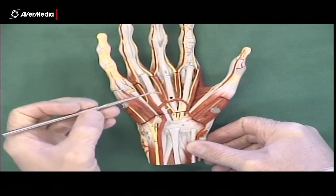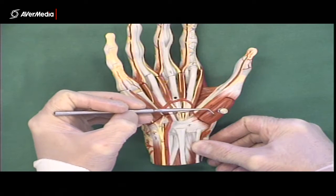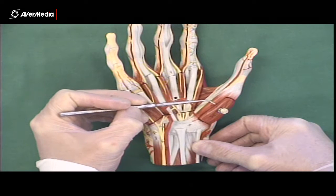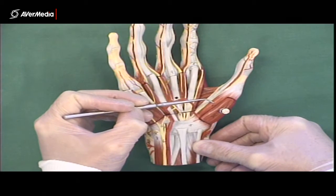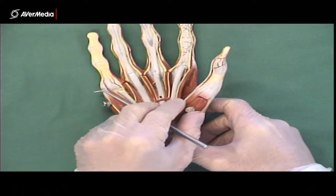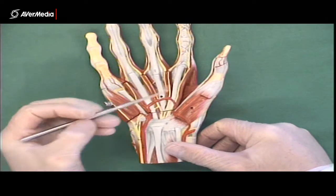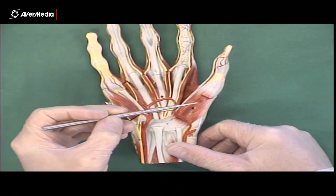The abductor pollicis brevis is going to abduct the thumb, and it's the shorter one of the two that does that. Medial to that, closer to the middle of the hand, we can see the flexor pollicis brevis. So we have the abductor on the outside and the flexor towards the inside. If we remove the abductor, deep to the abductor and the flexor, we have the opponens pollicis.